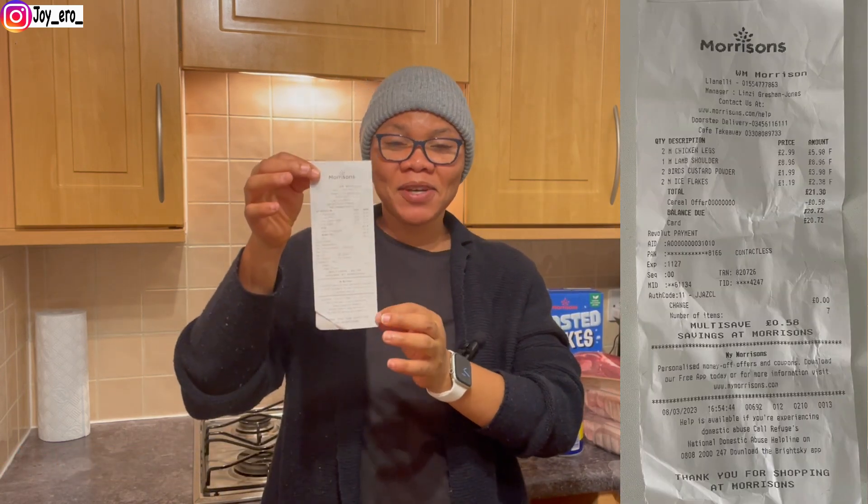We also got custard because we're out of it — I made moin moin recently and custard and moin moin go well together. So we had to buy two packs of custard. I'll pop the price on screen; I don't want this video to be too long.